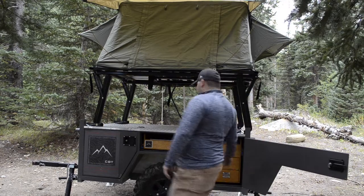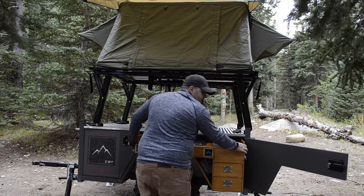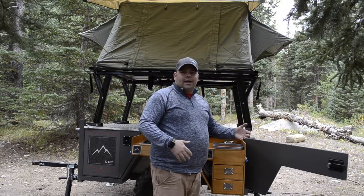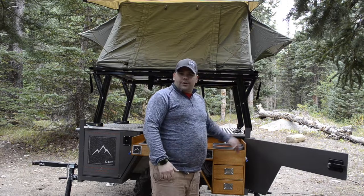The kitchen has a three-burner stove and hot and cold running water. It is on a lock-and-slide system — they lock in and out, so you don't have to worry about it rattling around when you're traveling down the trail, and it's nice and secure when you're cooking on it.